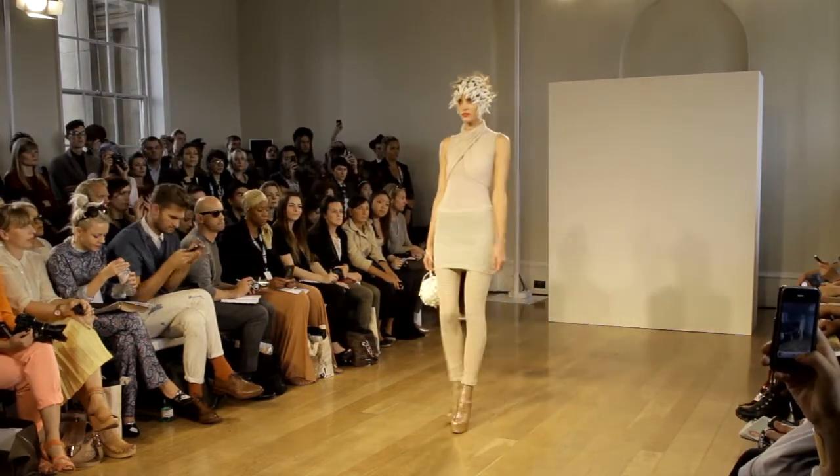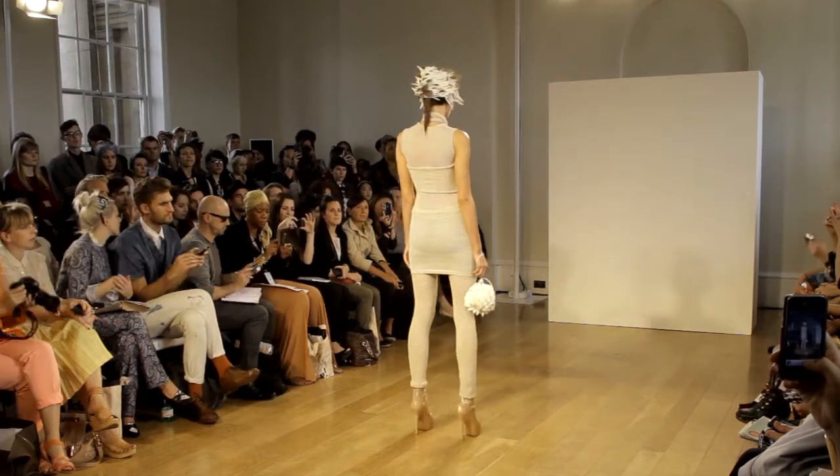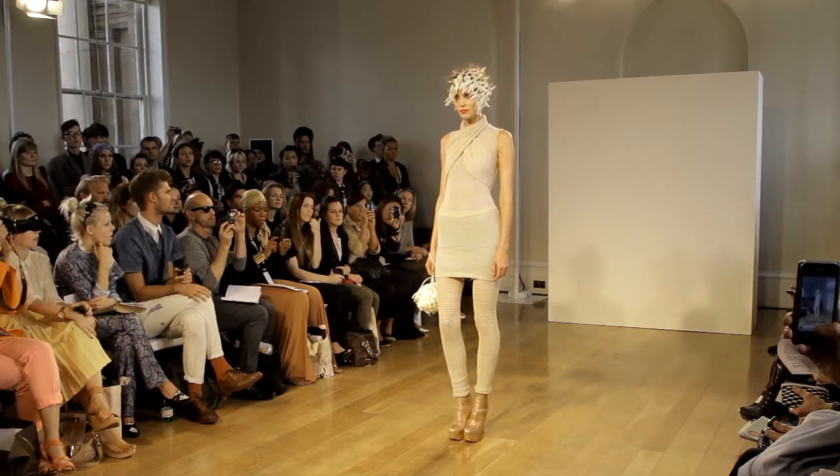A lace-stitched vest, knit to a skirt and leggings, are layered with a wrap-top formed from a single circular twisted panel. The lace-hole technique is used throughout this look, giving a beautiful texture and elasticity.